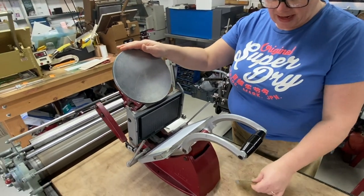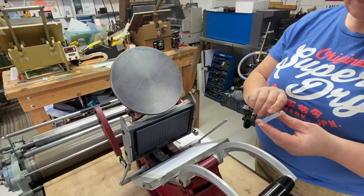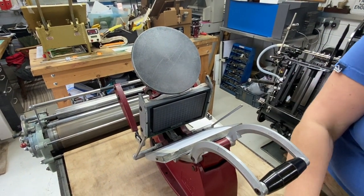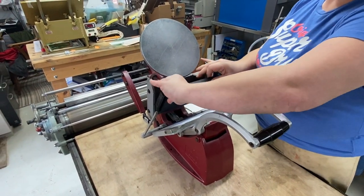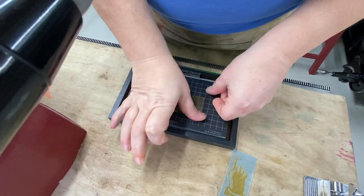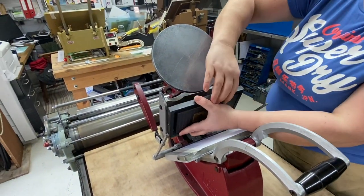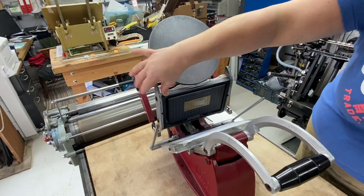So I have my Adana 8x5 and what I'm going to do is mount my female plate onto our chase base. I'm going to remove my chase, mount my female, make sure she's well and truly stuck. When she's mounted, I'll take our chase and pop our chase base or form back in the press.